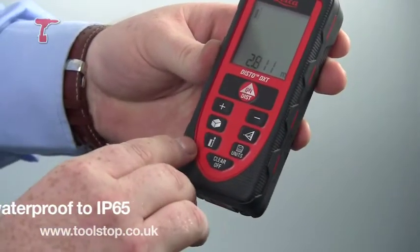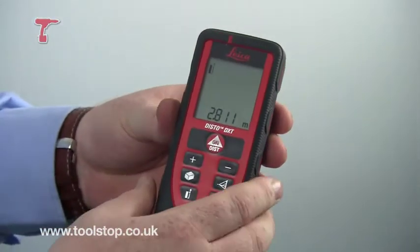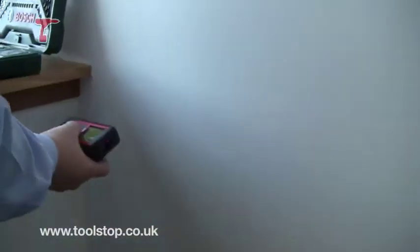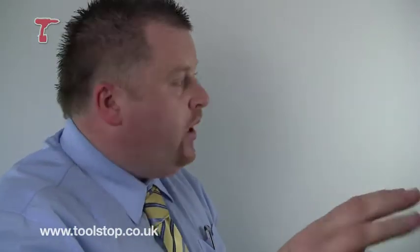Some of the other features on here is obviously measuring the wall. If you maybe wanted to find out how much wallpaper or paint you wanted to use within the room, if you measure the length and the height of the wall, this will actually calculate the square meterage. And you can do that for all the walls so you can work out how much wallpaper or paint you need.